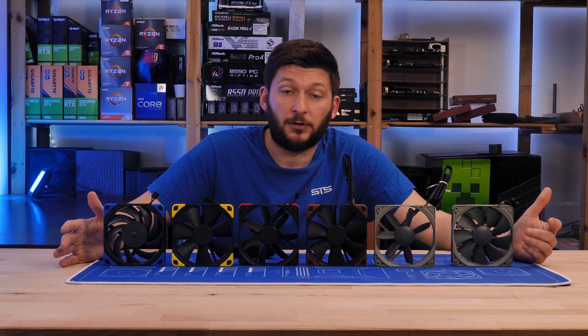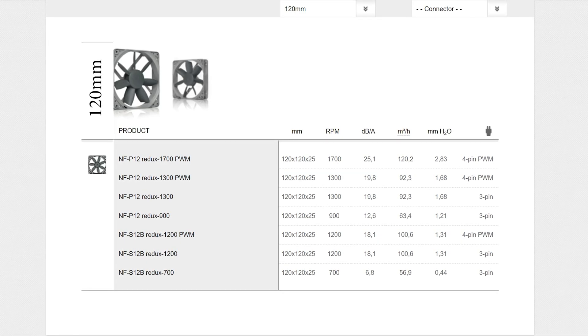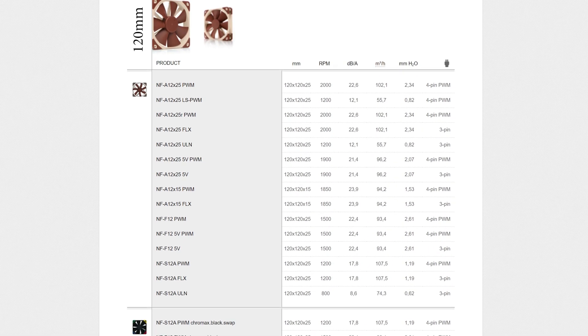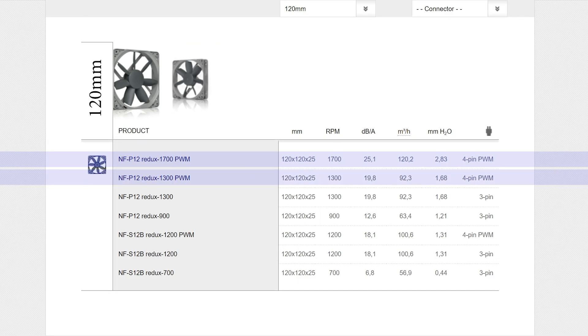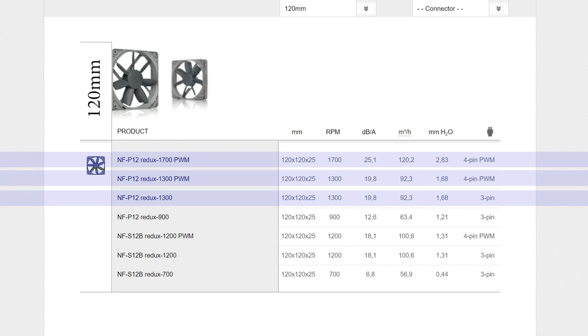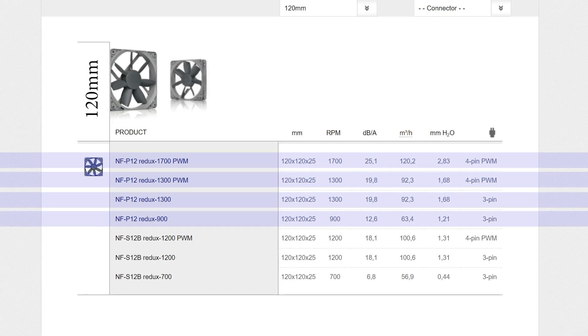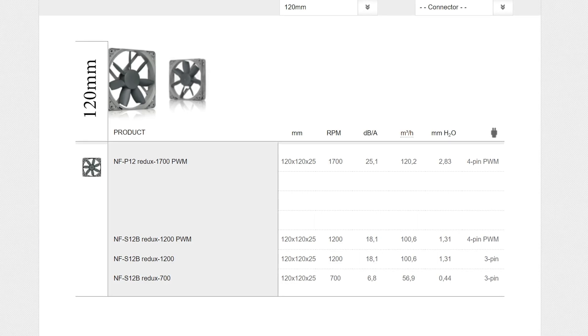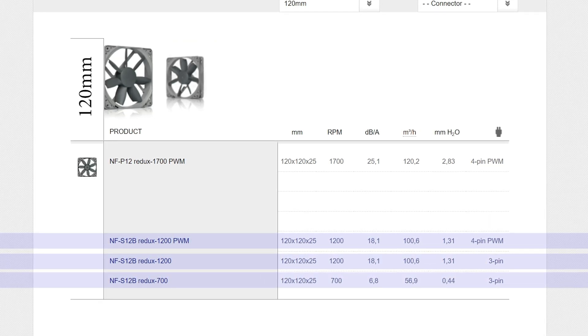As you might expect, because it's still Noctua, there are a ton of sub versions. But luckily, Noctua managed to make it easier to understand this time around. Instead of the old ULF, FLX, FML versions, the Redux lineup names were simplified too. Now we have the name of the fan, followed by the amount of RPM, followed by either nothing or PWM if applicable. So we have the NF-P12 lineup consisting of a 1700 RPM PWM version, a 1300 RPM PWM version, a regular 1300 RPM with a 3-pin header, and a 900 RPM version with the same 3-pin header. On the other side, we have the NF-S12B in its 1200 RPM PWM version and two 3-pin versions: a 1200 and a 700 RPM.